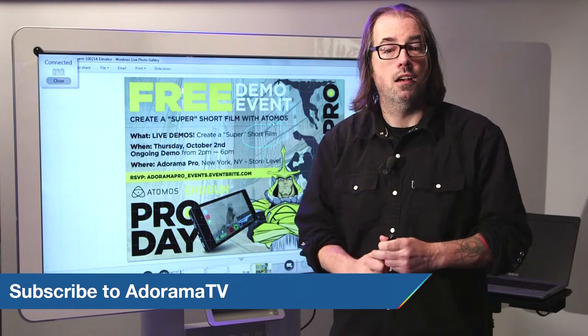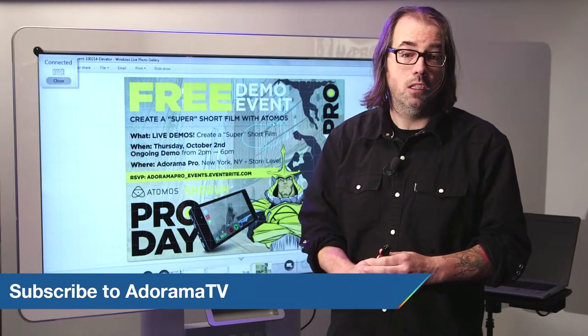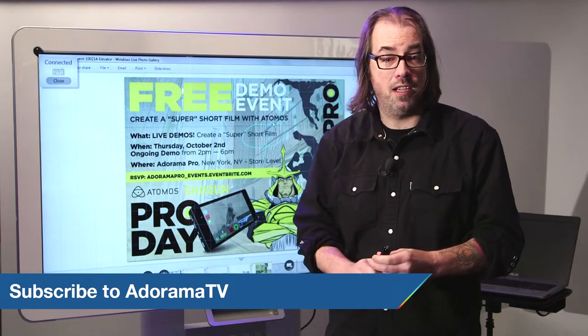I want to thank Ricoh for bringing us the whiteboard to use today. Be sure to subscribe to AdoramaTV, leave some comments below, and I'll see you next time.